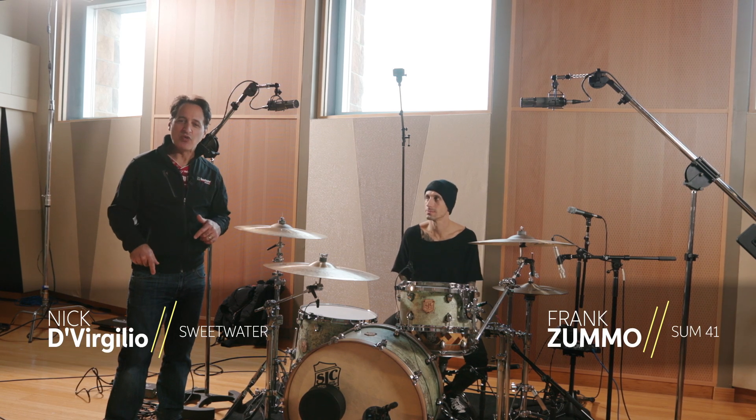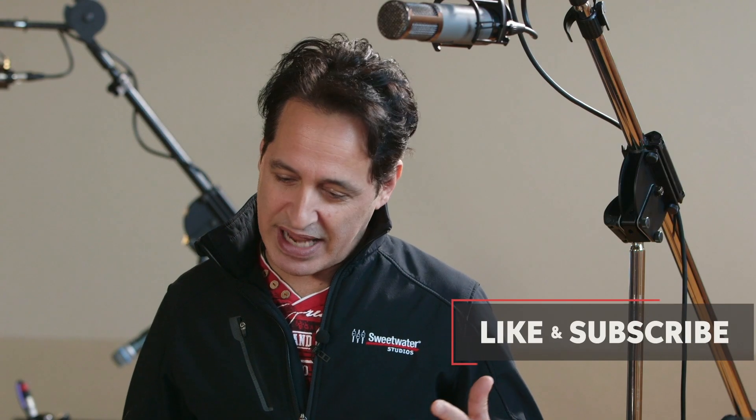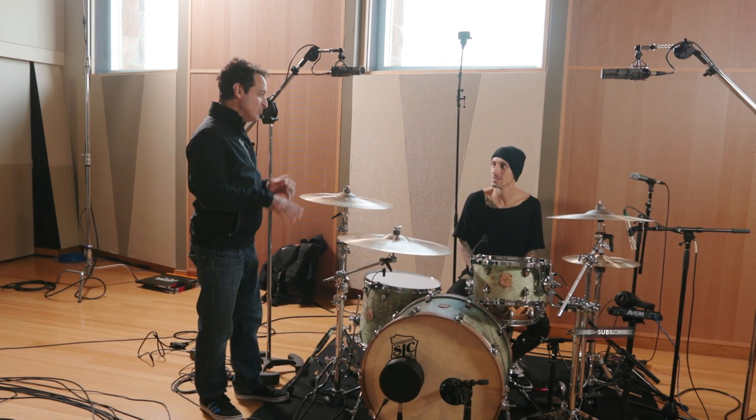What's going on everybody? Nick DiVergilio at Sweetwater Studio A, hanging out with Frank Zumo. What's going on, man? In town with Sum 41, back at Sweetwater again. It's great to have you. And you're sitting behind a killer SJC Heirloom kit. Tell us about these drums.